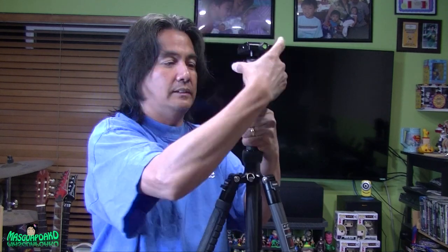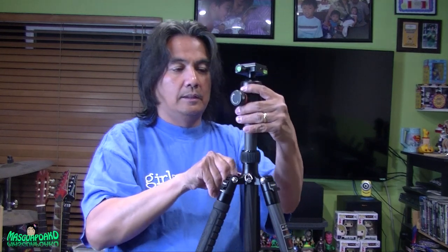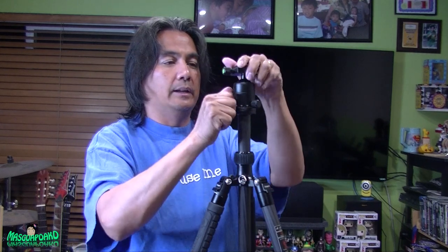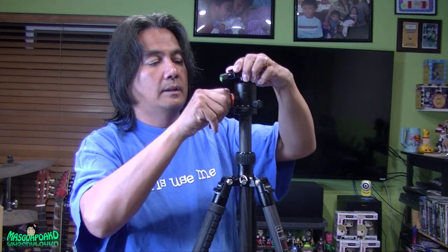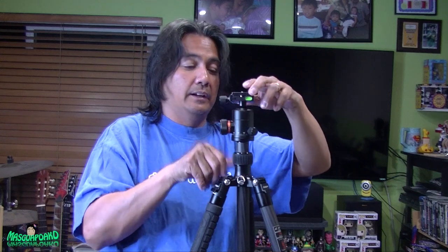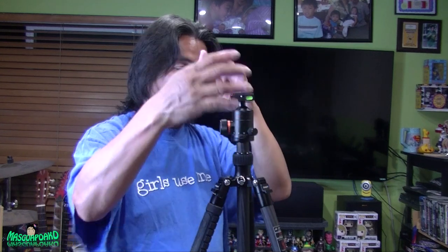Tighten that nicely. And this one can go this way. I'm going to bring this tomorrow in the field, test it, and video myself with it — with a big heavy lens. Hopefully it will hold up.